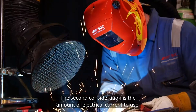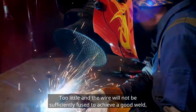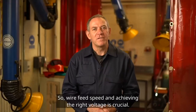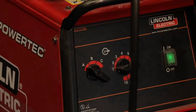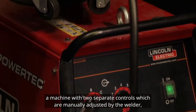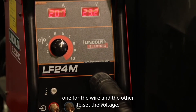The second consideration is the amount of electrical current to use. Too little and the wire will not be sufficiently fused to achieve a good weld. Too much and it will overheat the welding wire. So wire feed speed and achieving the right voltage is crucial. Most welding machines offer users a choice when it comes to controlling wire feed speed and volts. The option we'll be using is a machine with two separate controls, manually adjusted by the welder — one for the wire and the other to set the voltage.